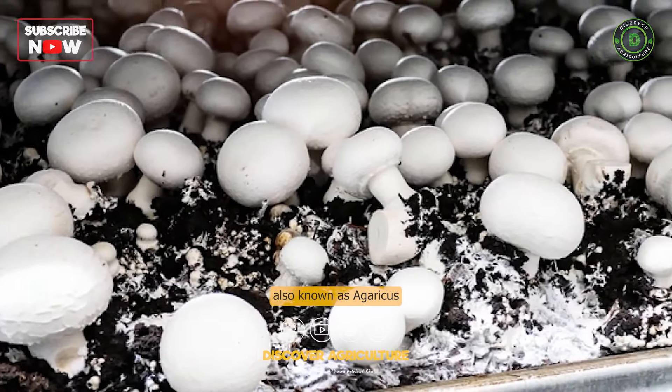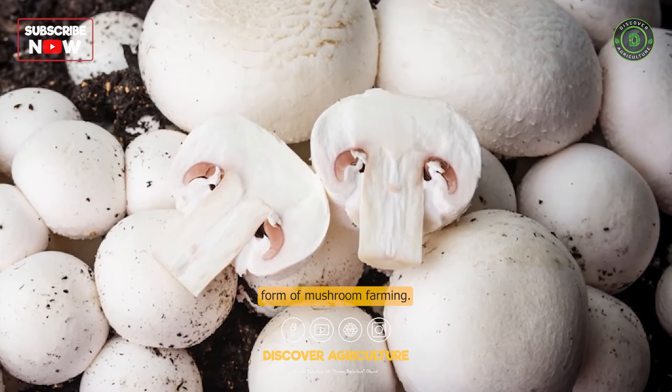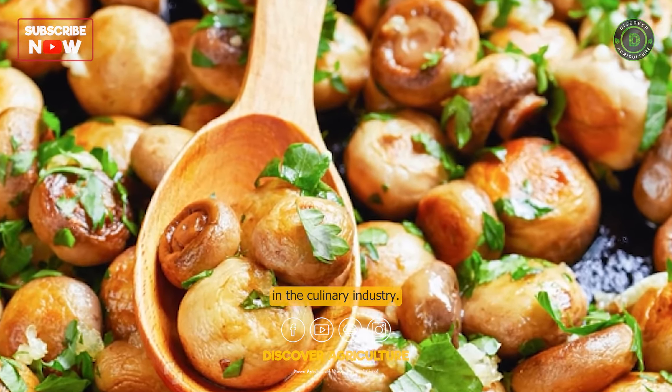Button mushroom farming, also known as agaricus bisporus cultivation, is a popular and commercially viable form of mushroom farming. Button mushrooms are widely consumed worldwide and have a high demand in the culinary industry.